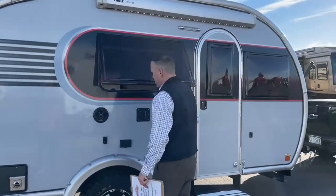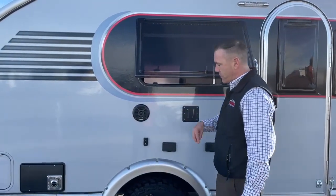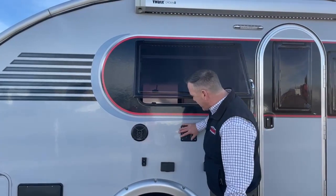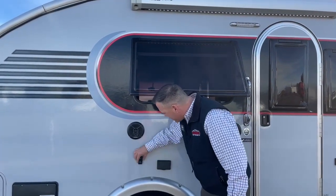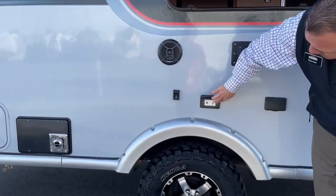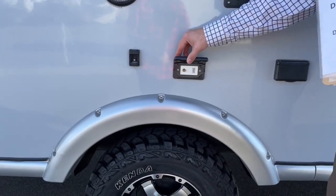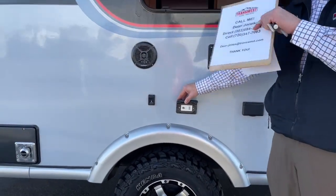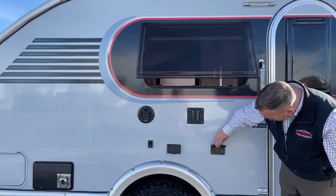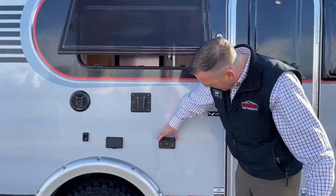You do have Furion outdoor speakers — these are marine-grade, so they can take the weather and get the tunes playing out here. This is a TV mount right here, and there's a little HDMI cable if you want to put a TV up here with a cable out. So if you had a DVD player inside and wanted to connect to the TV, it's all wired for that. You also have a nice dual USB and 110 outlet right there.